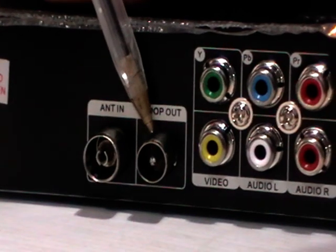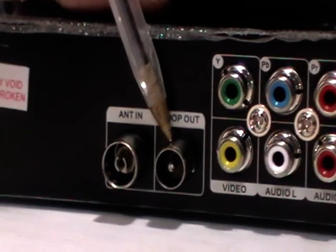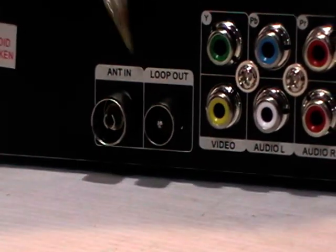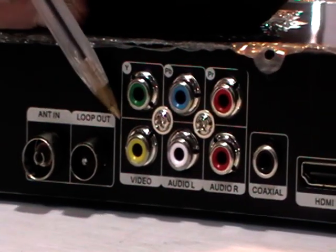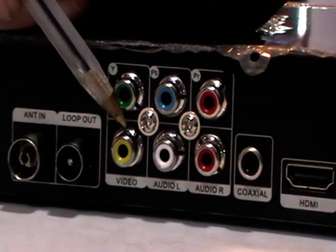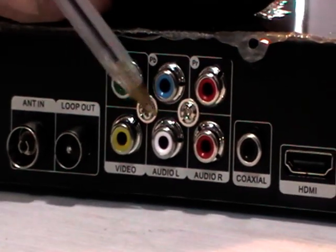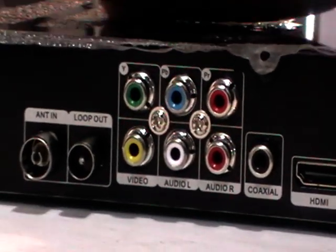If you wanted to do that, you'd need to add on an external modulator, or something like a tri-link, which will actually allow you to control the box from a second location — ideal for people who are planning to put this box in an attic, for instance. Moving on, for the RCA leads that I discussed earlier, if you wanted to connect this to a standard definition television, you'd simply use these here, connect as per the colour codes, and then connect it into a television.